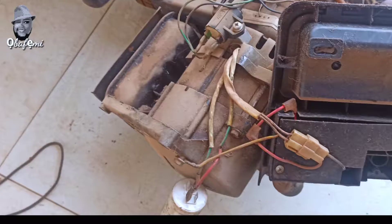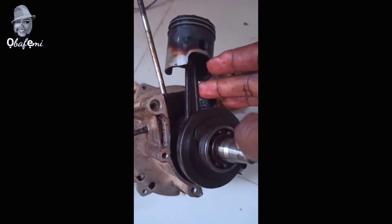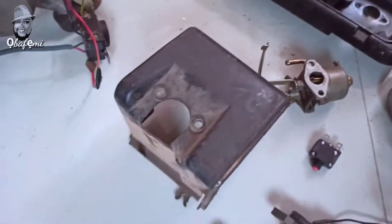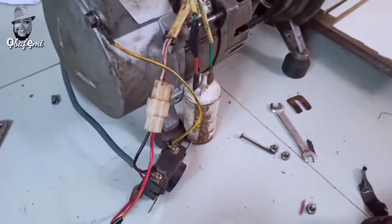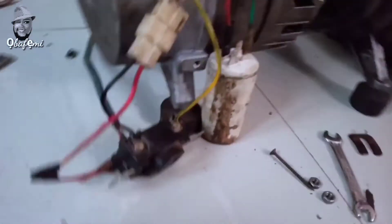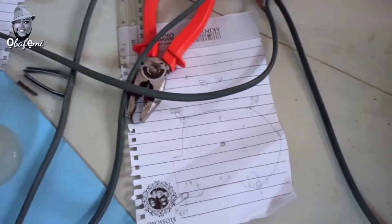To get to this stage, I had to tear down the generator and remove the parts I no longer needed: the combustion engine, the piston rod, the carburetor, and a few other components. The things I kept are the capacitor, the flywheel, and the output socket. Of course, I also had to fabricate some new parts.